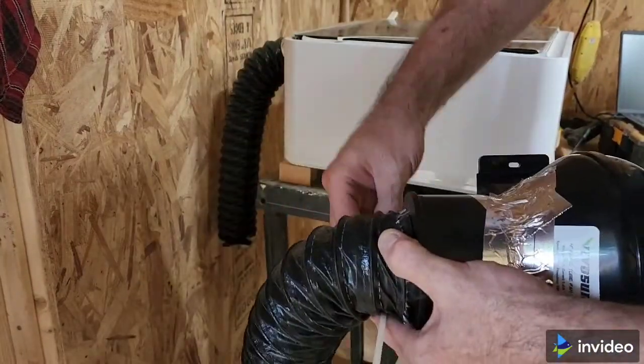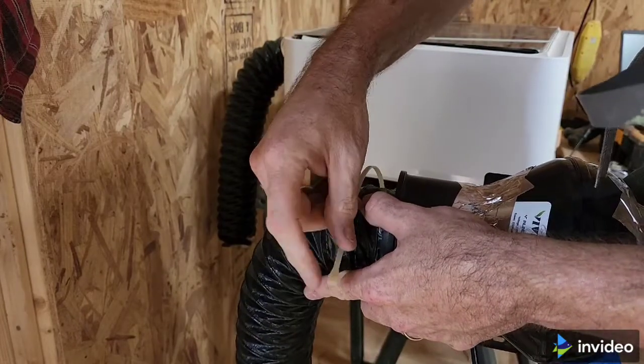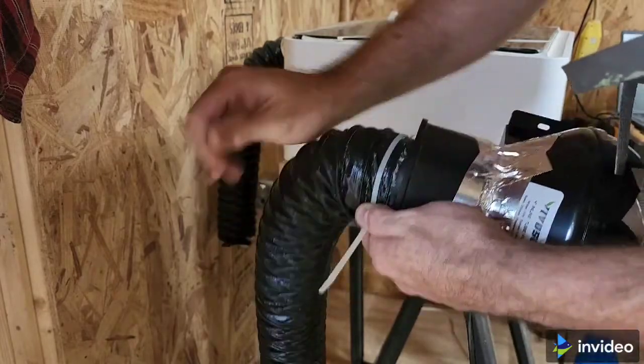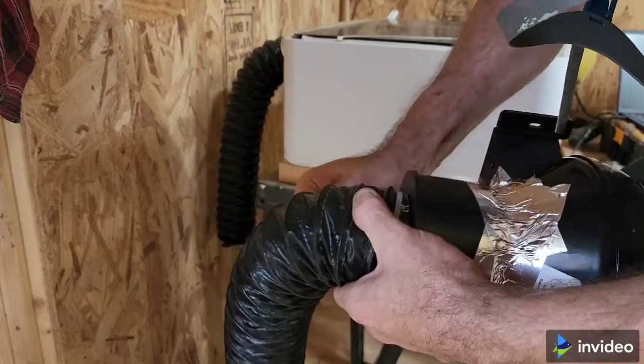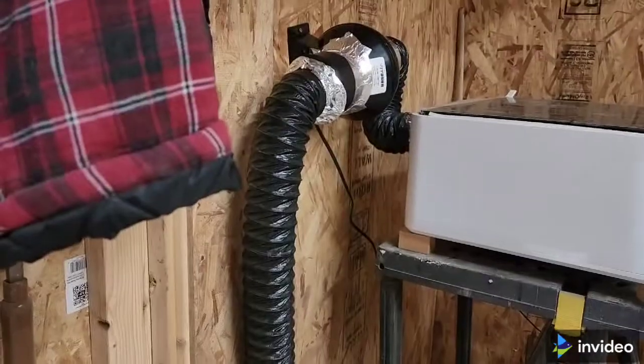Okay, so that's on pretty good. I'm going to zip tie this as well, and then I'll wrap it with the same ducting tape. Then I'll do that to both of these and we'll try it out.